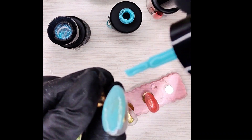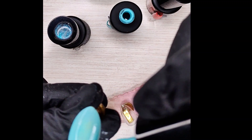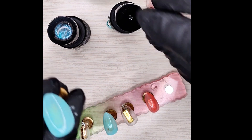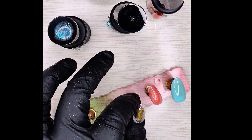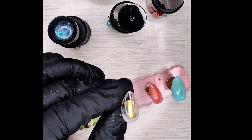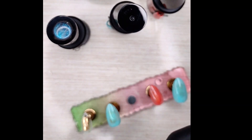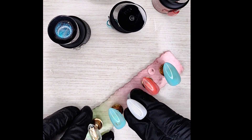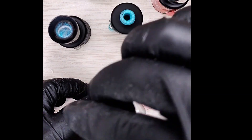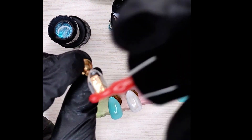Here we go with that second aquamarine nail, just making sure we get it nice and even and don't lose any spots. Now we're doing the white nail — let's do that beautiful white. Looks like she touched the blue nail so we're going to touch it up. Then the last grapefruit nail.